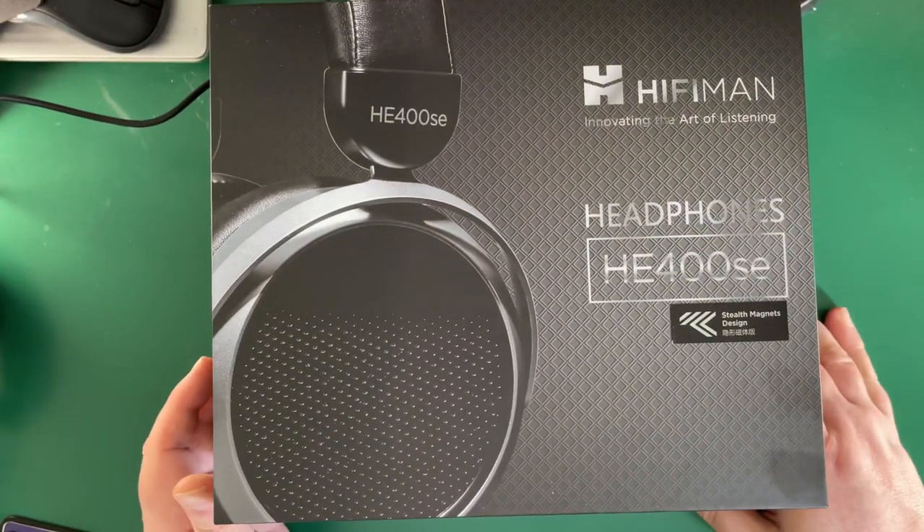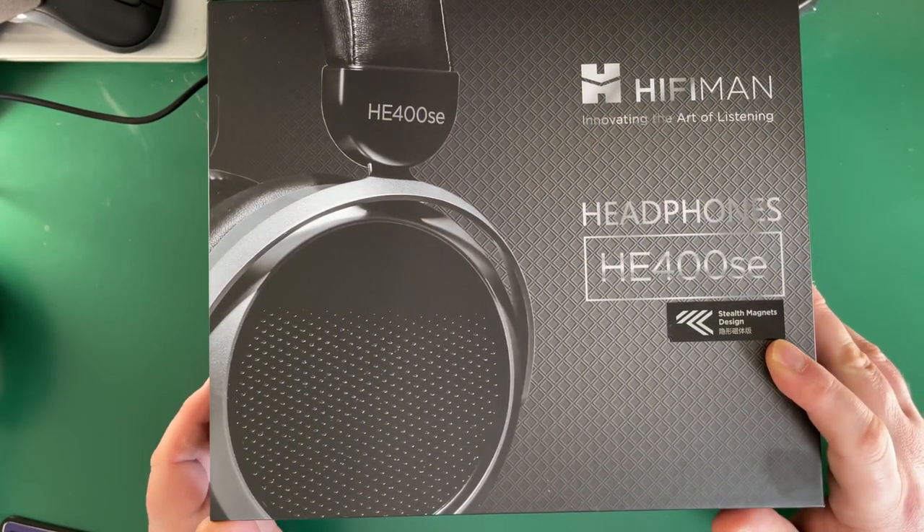First I'm going to show you what's in the box, which is very quick, and then talk about sound quality. This is the box the HiFiMan come in — it's the stealth magnets design, the HE400.